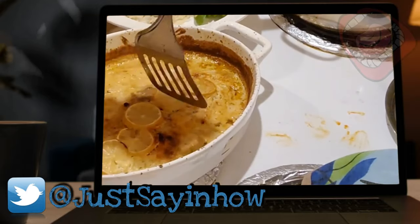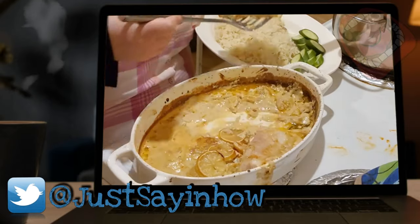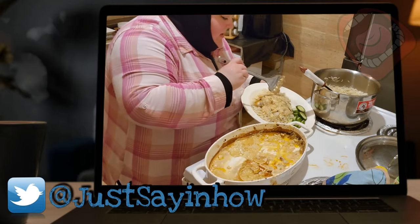Moment of truth. Wow — it just falls apart. Oh no, it fell apart! That's okay. That's all right. This sauce is really looking great.